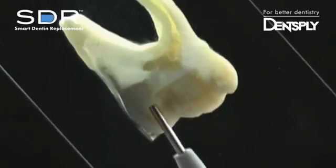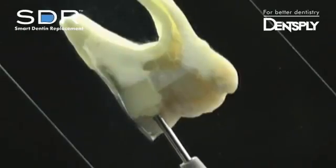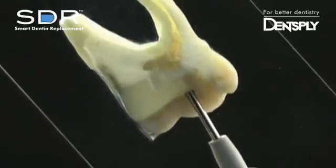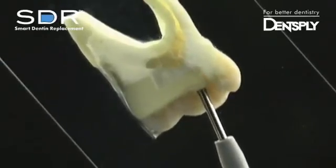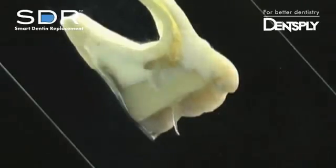Begin dispensing at the deepest part of the proximal box and watch as SDR self-levels and adapts to the corners of the prep. After dispensing up to 4 millimeters, SDR remains where placed and does not slump or flow out of the cavity preparation, making it ideal for use in maxillary posterior restorations.